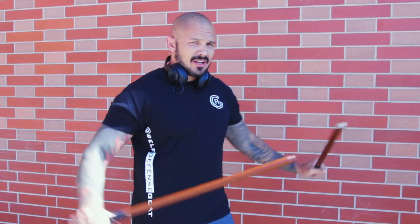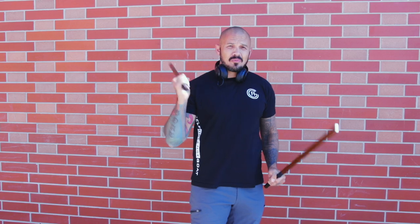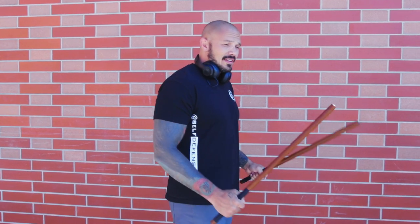As always, good situational awareness — take off those headphones, go get one earbud, especially if you're sweeping around doing your janitor duties. So what did I do? I took my broomstick and snapped it in half, because I train Filipino martial arts. You're probably going to see sticks and knives more than broomstick attacks these days, so that's why I snapped it in half.